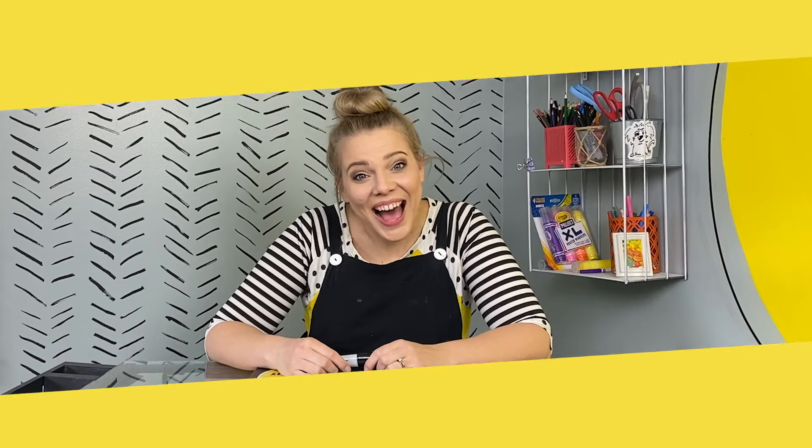Kylie makes it! Hi friends, it's me, Kylie. Welcome to the Kylie Makes It Studio. I'm so excited you're here.